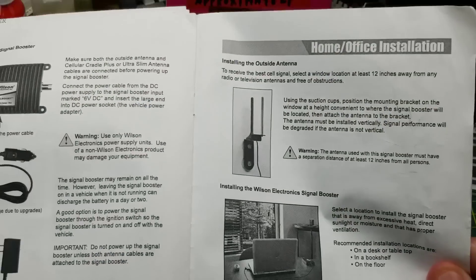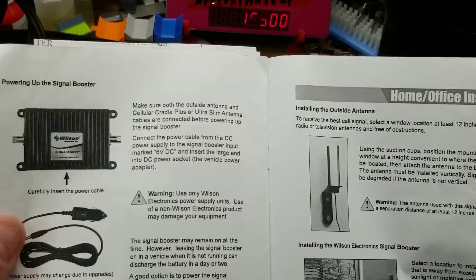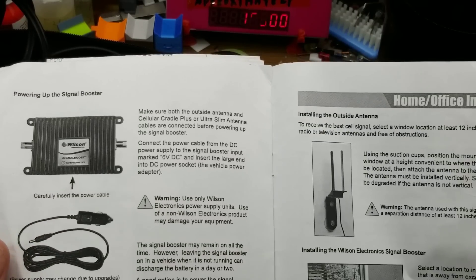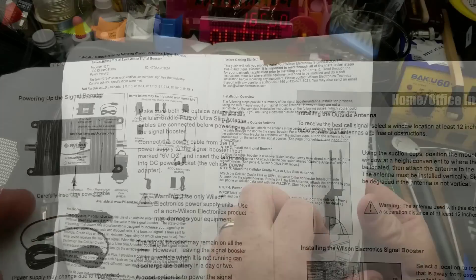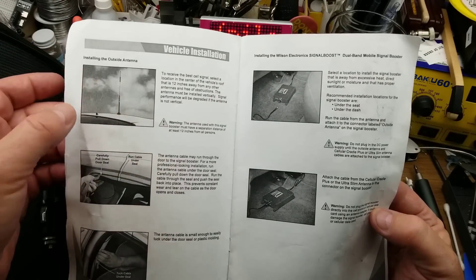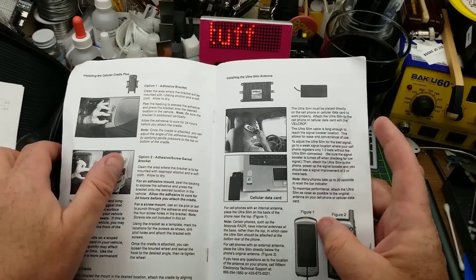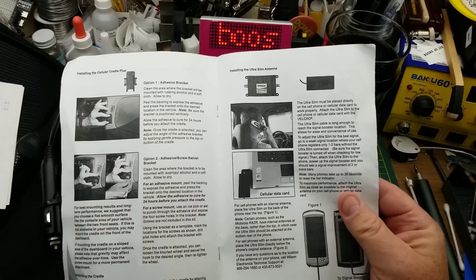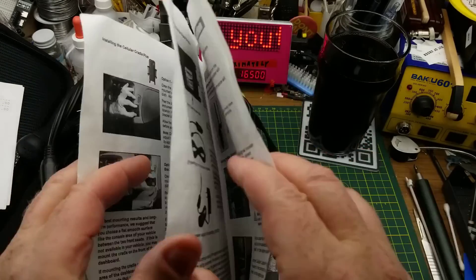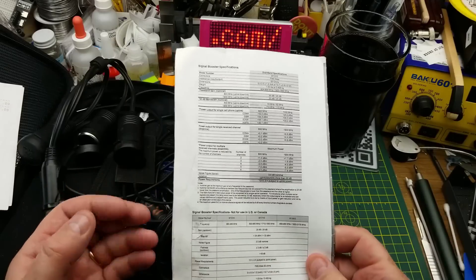The purpose of these things is to basically install at your house — or with this particular one, it's intended to be installed in a vehicle. It has an outdoor antenna and an indoor antenna. The outdoor antenna connects to the cellular base station and the indoor antenna connects to your phone. The outdoor antenna is theoretically sitting at a higher level with fewer obstructions, so it can pick up a decent signal from the cell tower, then amplify it to your phone, making it as if you've got an outdoor elevated amplified antenna on your phone. So if you're in weak signal areas it should theoretically help boost the signal.